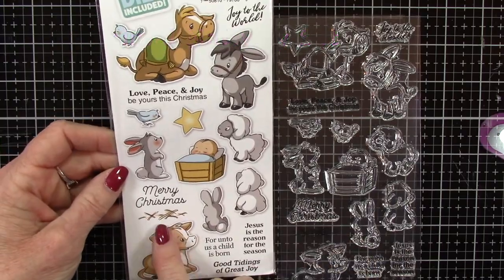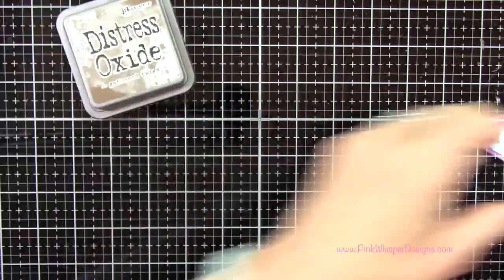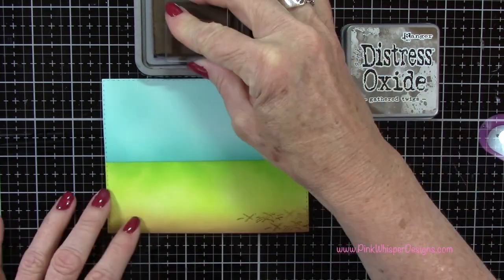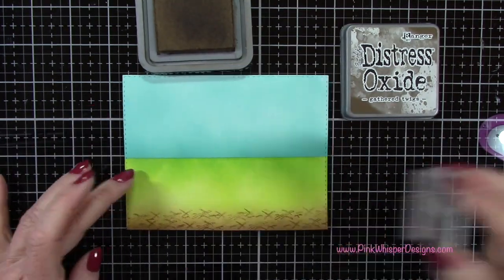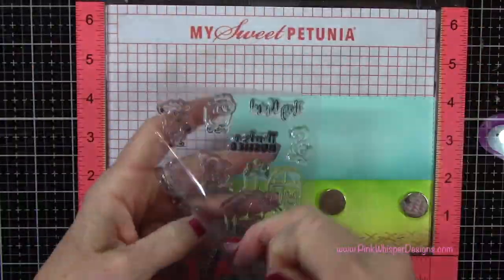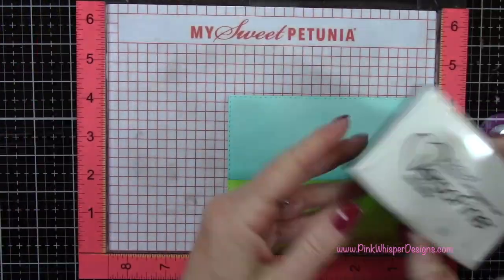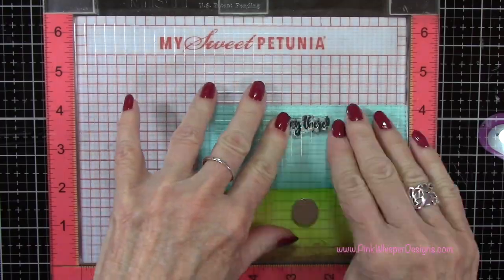With this set I'm going to be using the hay — this is from the Art Impressions Animal Nativity Set. I'll go back to the Gathered Twigs ink pad and do some double and triple stamping, just to give the illusion that there's a little bit of hay on the ground. Then I'm going back to this Barnyard Cubby Set and taking that sentiment that says 'hay there,' and I'll stamp that right up at the top in the center using the VersaFine Onyx Black ink, stamping it a couple of times to get a nice black image.